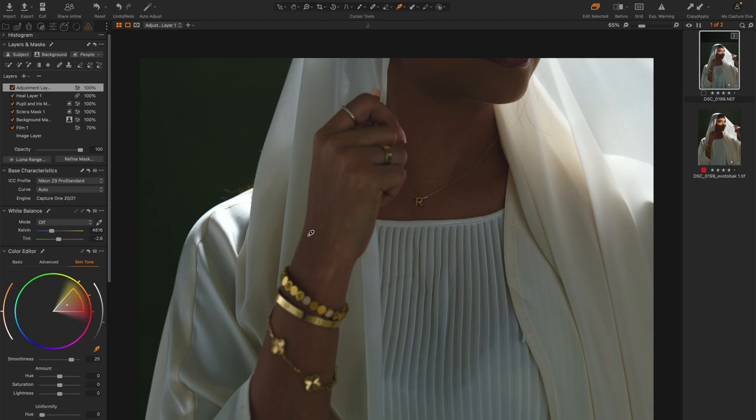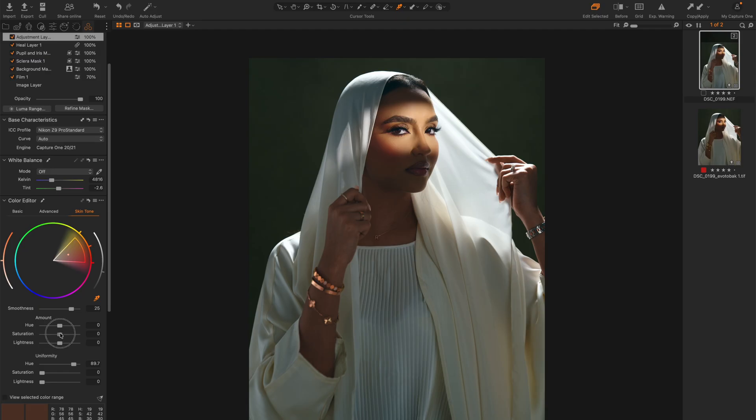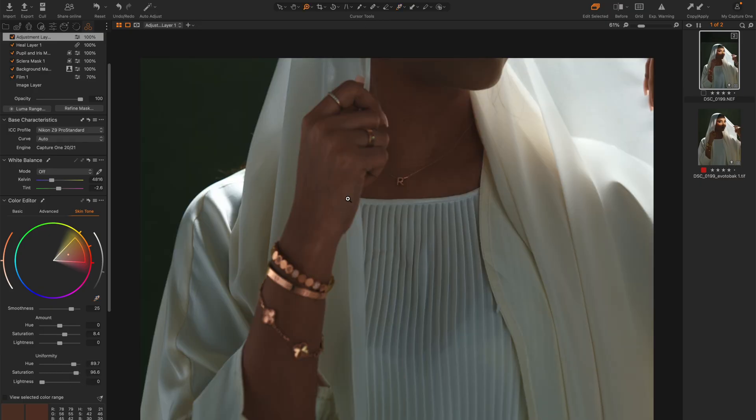I'll click on the skin tone tool and select somewhere I feel has the right tone that I like. Then come down to uniformity and push the hue all the way to the right — once you do that it will try to balance out the hue of everything. As you can see before and after, it has tried to balance the hue of everything to match the tone I selected. It's a bit more magenta now. I'm also going to increase saturation in amount — not in uniformity. If you increase saturation in uniformity, it tries to make everything equally as saturated. And that's where selecting the bracelet has put me into trouble, because it has tried to make her bracelet the same color as her skin.